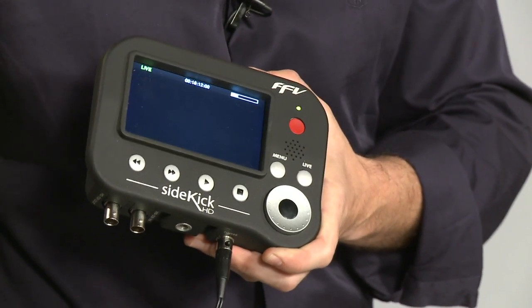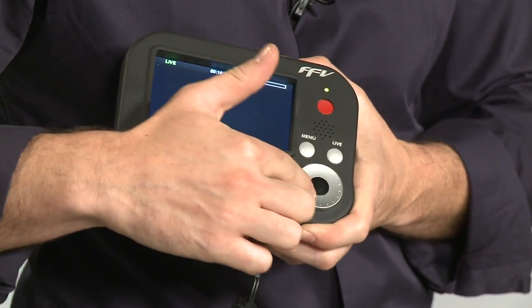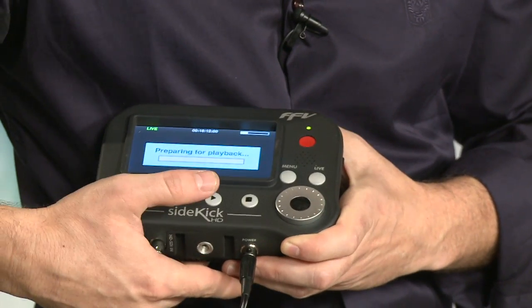Another physical feature that this has — the HMR-10 has it but it's not so prominent — is this jog dial right here. This allows for frame-by-frame playback. And when I get a clip loaded up here, you'll see what I mean.